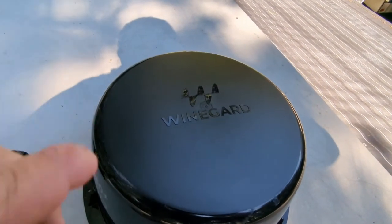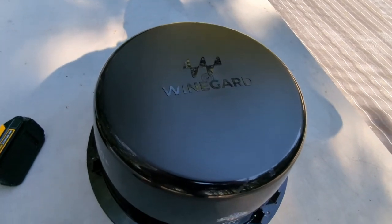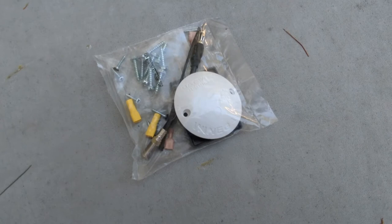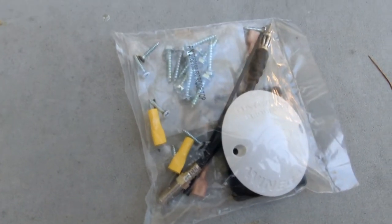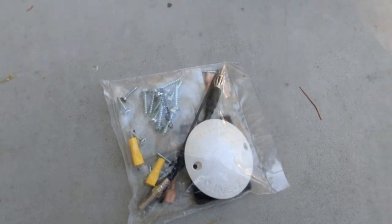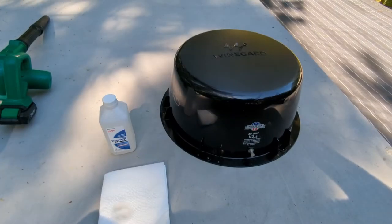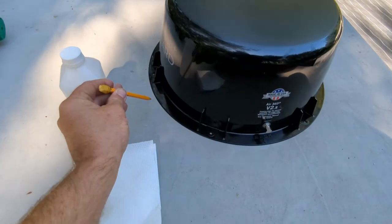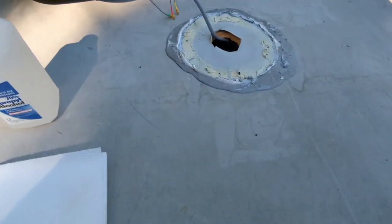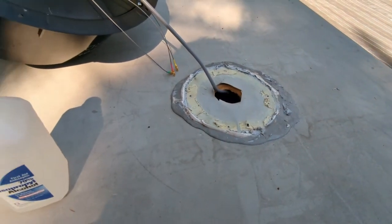The antenna comes with a nice array of hardware. We're not going to use most of it, but we are going to use those screws. Once I have the antenna where we want it, we take a pencil and scribe around the circumference. It makes a faint line, but now we know the general area in which our antenna is being installed.